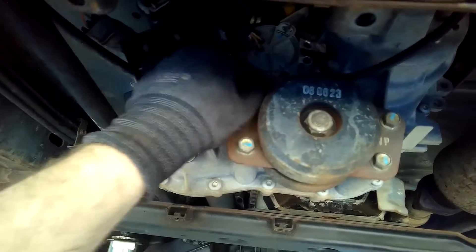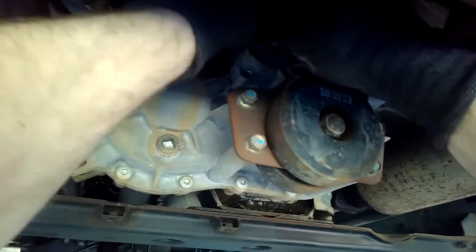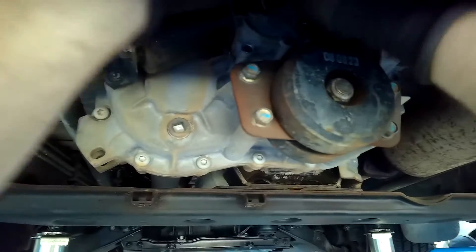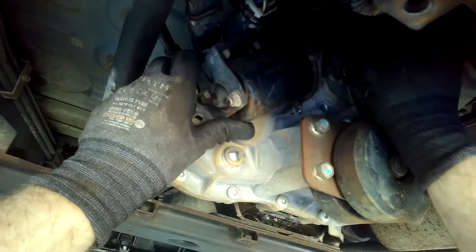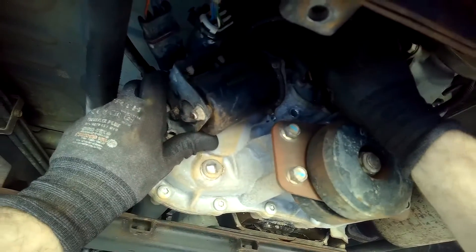Depending on availability of parts and time in the workshop you may or may not do this, but what I wanted to do in this case was get access to the electrical connector, get access to that motor, and just have a visible look inside — see if there was any water ingress in the electrical connector or any noticeable problems inside the casing of the shift motor.